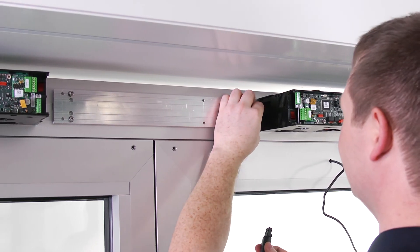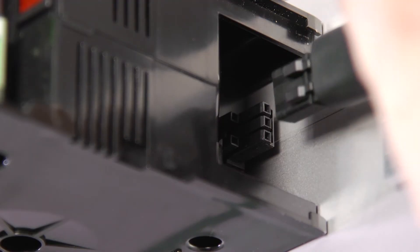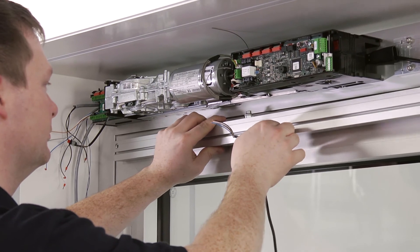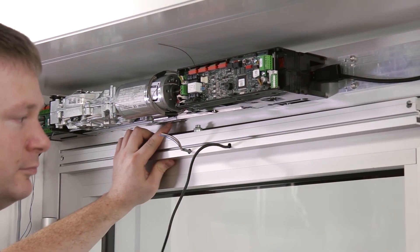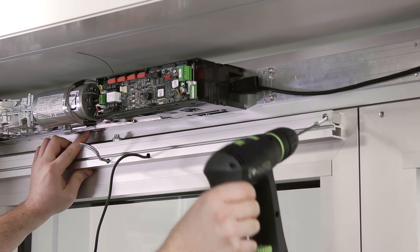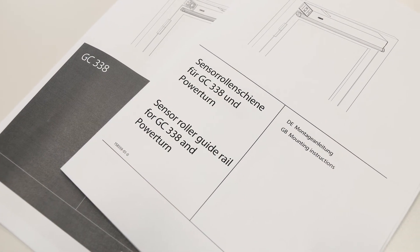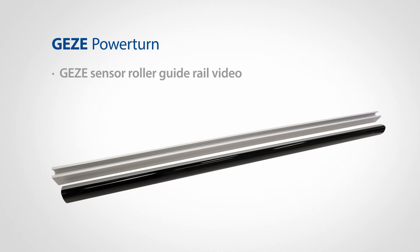You can now connect both drives using the prepared power line. The next step involves installing the sensor roller guide rail with the sensor strips at the door leaves. Be aware of the respective installation instructions and the video dealing with the sensor roller guide rail.